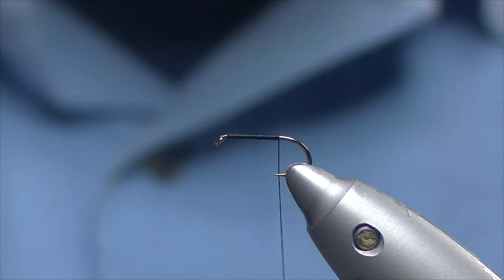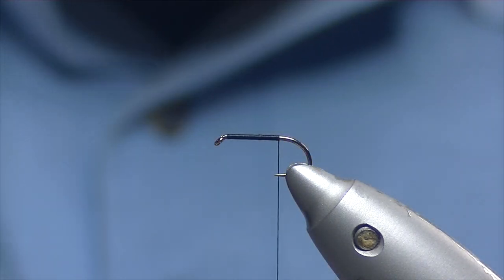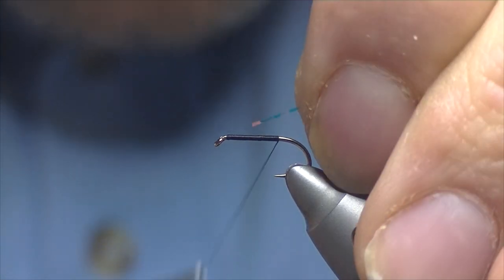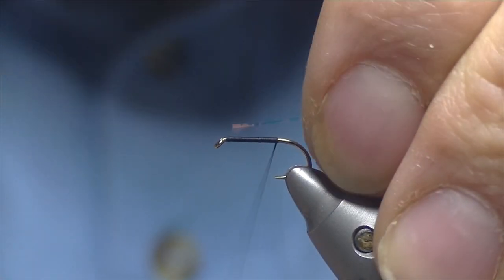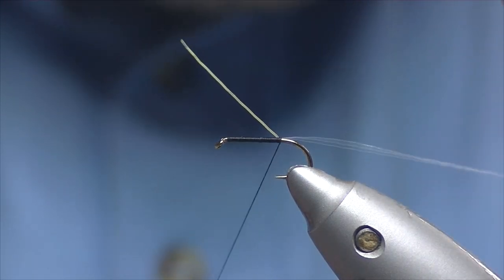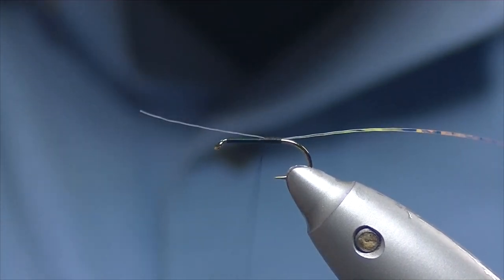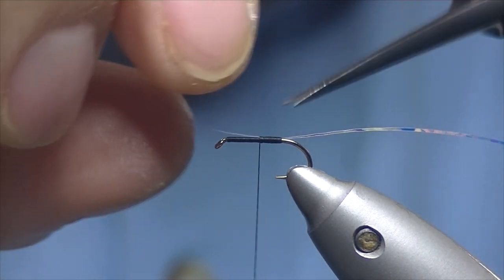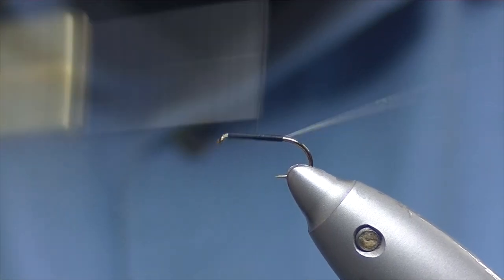Now I'm just going to add a little shuck or tail into this fly — for that I'm going to be using some crinkle mirror flash. Pull off a strand and just try and get it to lie on top of the shank. Sometimes tie it in quite long and then use the two to bring it up over and get it on top of your shank. Catch your waste down and trim off the excess. You don't really need to worry about taking it all the way up to the eye — it doesn't really add too much bulk to your fly.